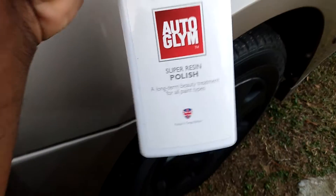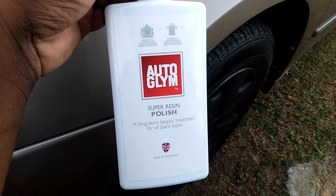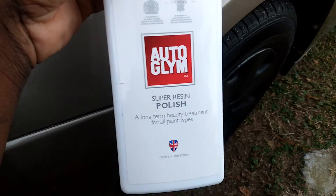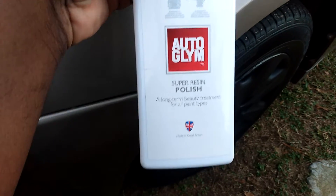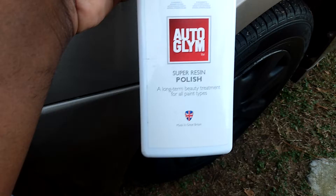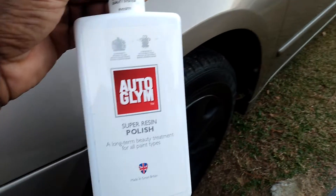Welcome back to the channel. I want to share this product right here — it's great for fast jobs. If you're looking for a fast shine, invest in this stuff right here: Auto Gleam Super Resin Polish and long-term beauty treatment. This stuff is great for fast jobs — it adds high gloss to your paint.